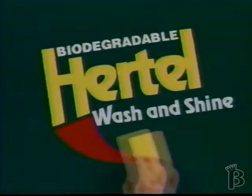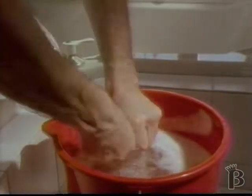For windows, mirrors, and chrome, it's Hertel Wash and Shine. For all shiny surfaces, wash, wipe, and when it shines, I know it's clean.